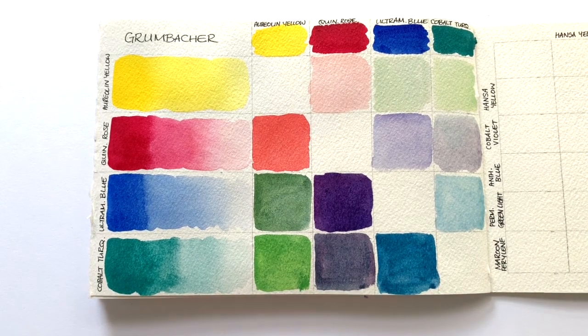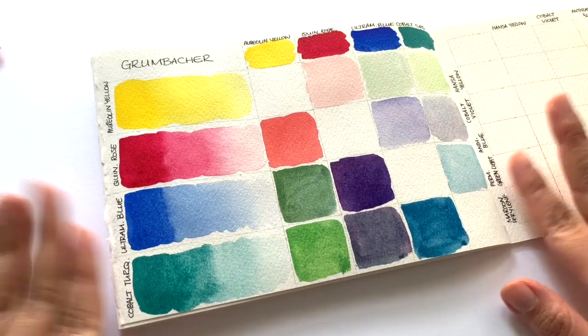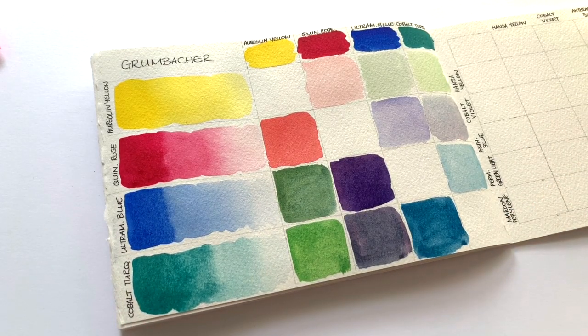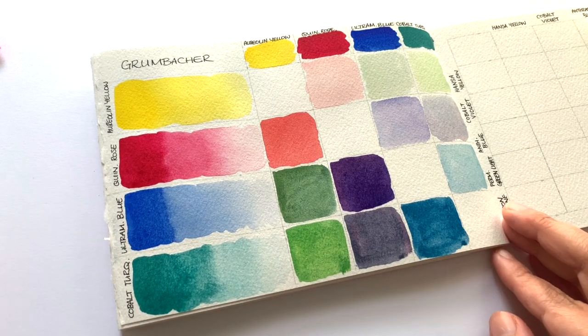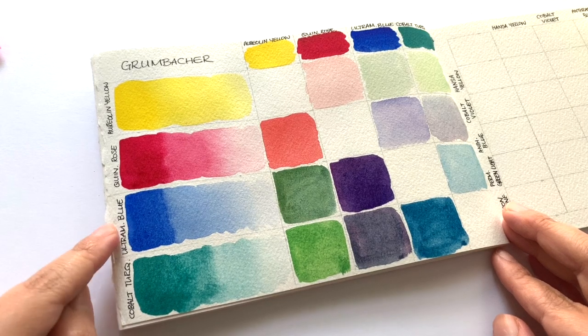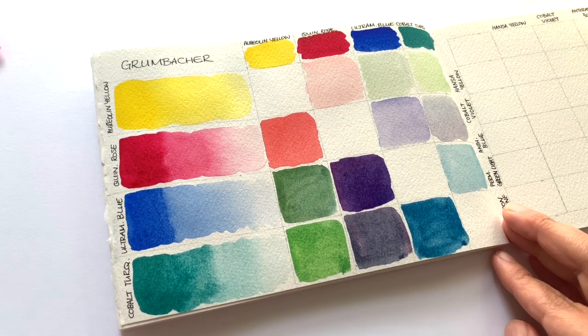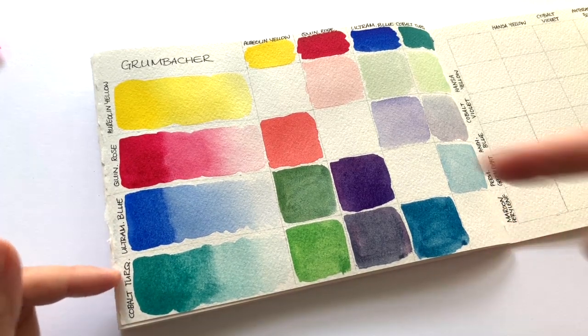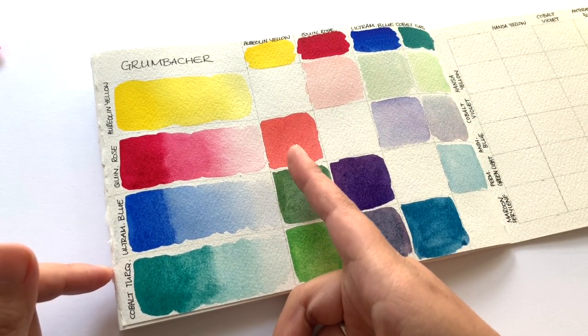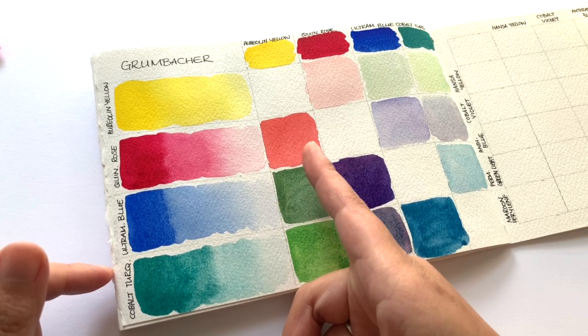And then Cobalt turquoise, which is made with PB36. That's all four colors swatched and color mixed. I really like these colors. Obviously for it to be a proper primary, we would need a cool blue rather than this warm blue. However, I really like these selections and the color mixes that I managed to get. This coral color is absolutely gorgeous.